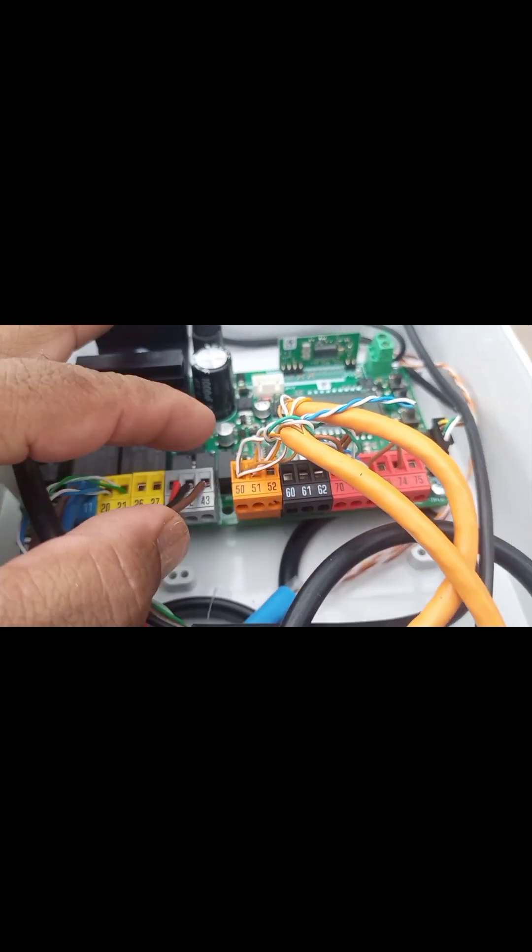This is live and this is neutral. This cable is coming for a photo cell and is connected here on terminals 50 and 51. The other one goes into common.